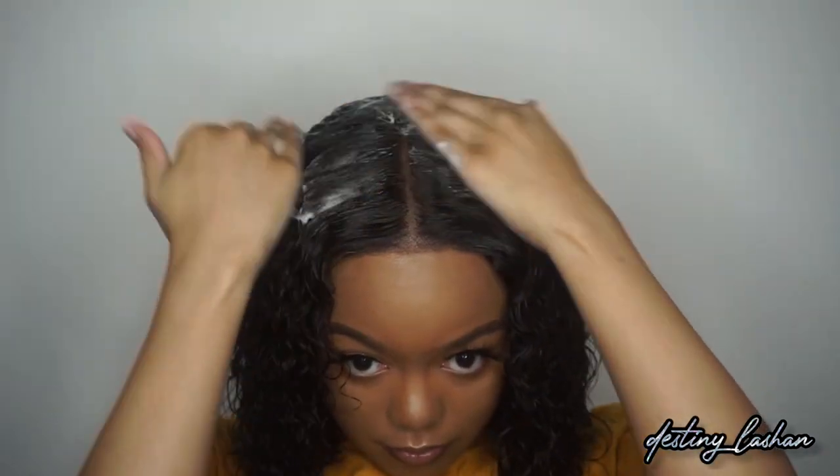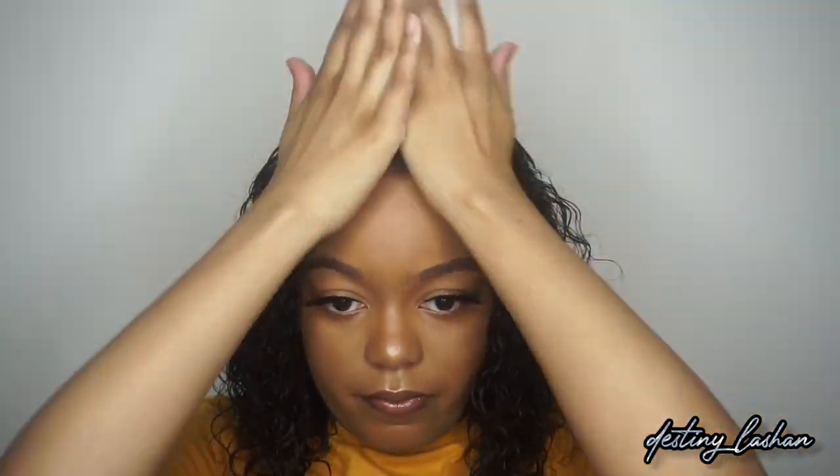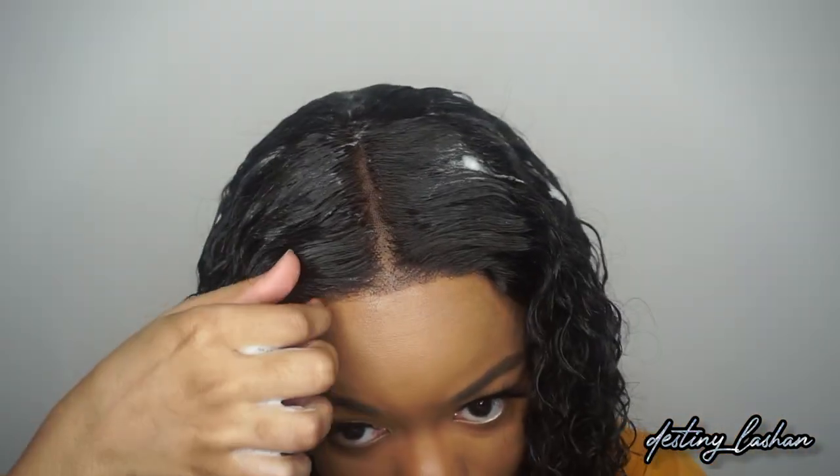Since I'm getting a little bit of flyaways — I don't know if y'all can see it — I'm going to take this nyrope foam because I don't want to hot comb it again. I never use this foam; I bought it months ago and I'm finally using it. So far I like this wig, but I'm going to talk about it a little bit more when I get done. Now I'm going to do my baby hairs.